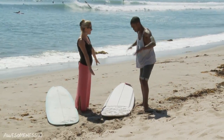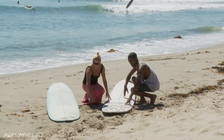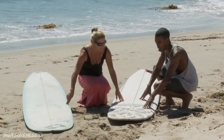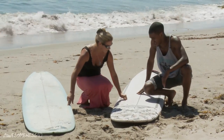First off, we're going to have you on a soft top. This is a soft top here because they are a little softer, versus a hardboard here, which is made of glass. So if it hits you, this isn't going to hurt so bad. The glass will hurt if it hits you — that one's going to hurt a little bit more. And with the amount of people out there today learning in Malibu, we're going to go with this one.